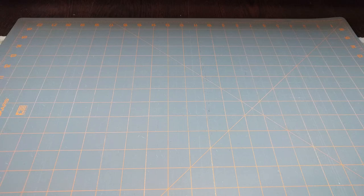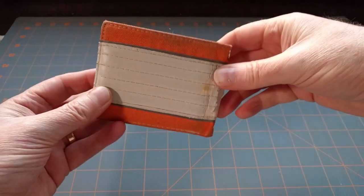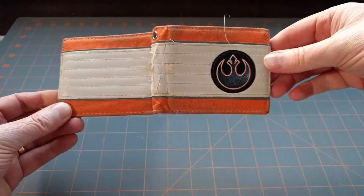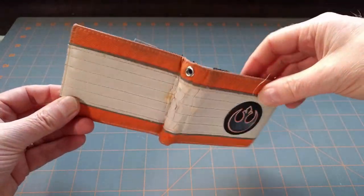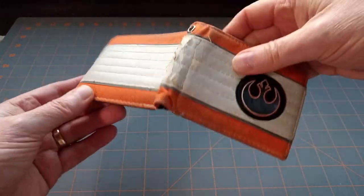Welcome to another Down the Rabbit Hole video. I'm going to talk about my wallet — this is the one I've had for years, love it to death. What a weird-looking design, you must think. Well, of course, it's sort of a Star Wars one, formed or inspired by the X-Wing outfit. You've got the nice ribbing there, the orange color.